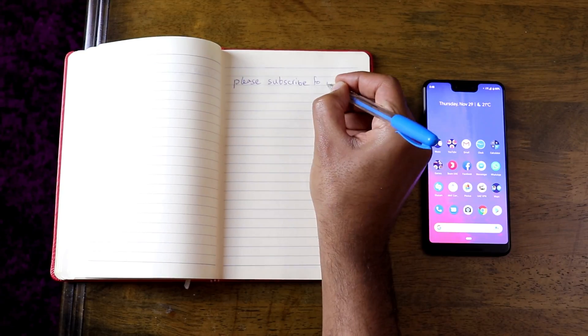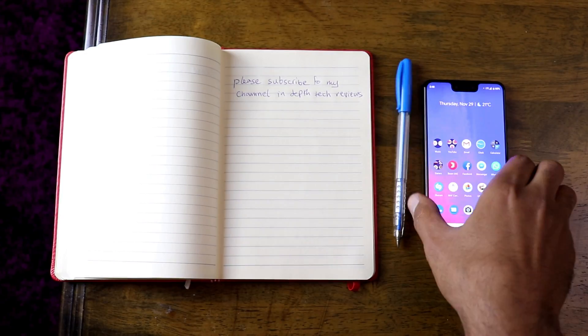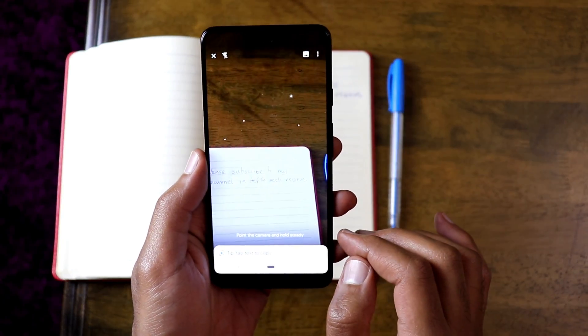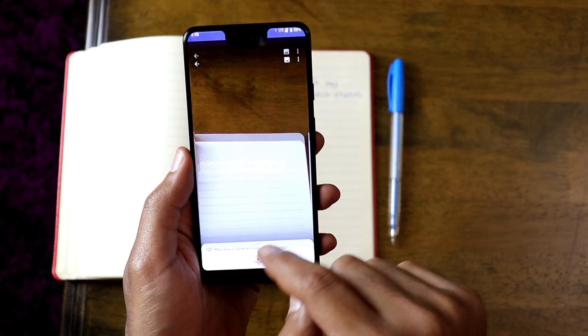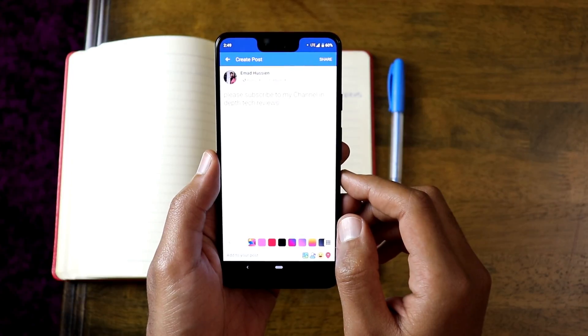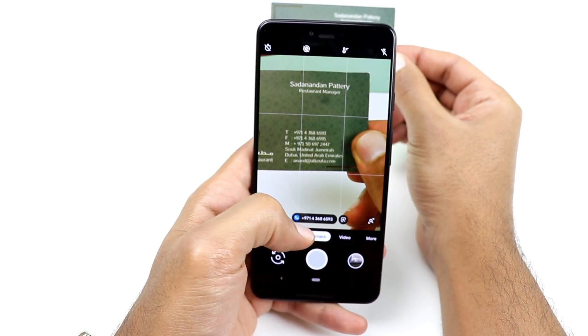The next big thing is Google Lens, which provides loads of useful features. It used to be a separate app, but now you can access it from your camera. The first thing I'll show you is text recognition — even with my bad handwriting it managed to recognize it 100% accurately and allowed me to copy my text wherever I want. It also recognizes phone numbers or email addresses from business cards and takes you directly to the default app to start taking action.